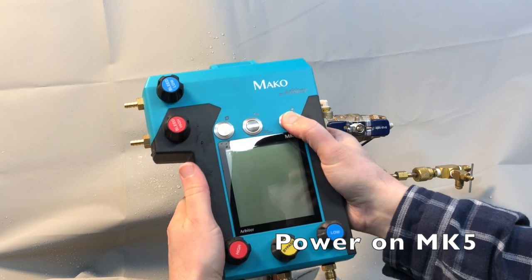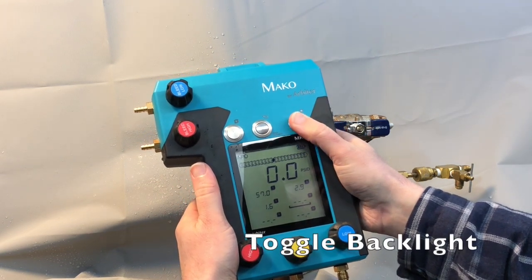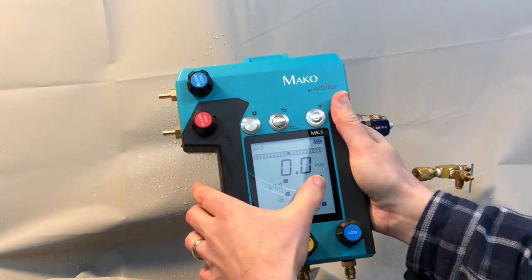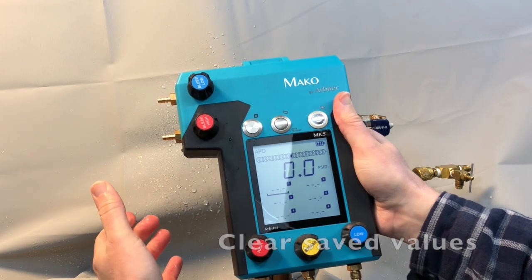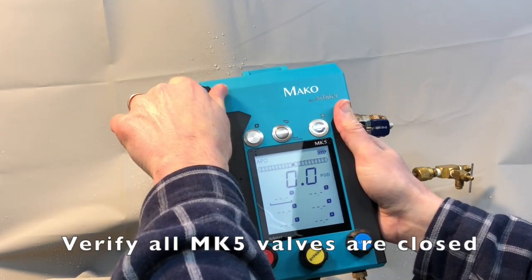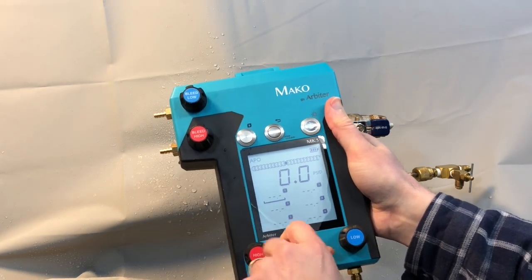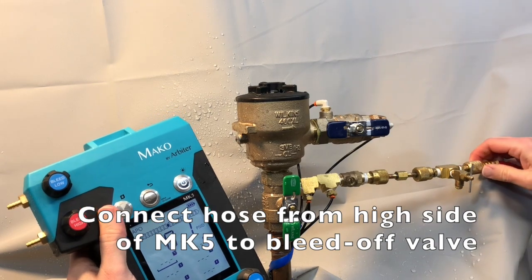Power on our MK5 by pressing and holding the power button. Toggle the backlight if you desire. Clear any saved values by pressing and holding the back button. And verify that all the MK5 valves are closed. Attach the hose from the high side of the MK5 to the bleed-off valve.